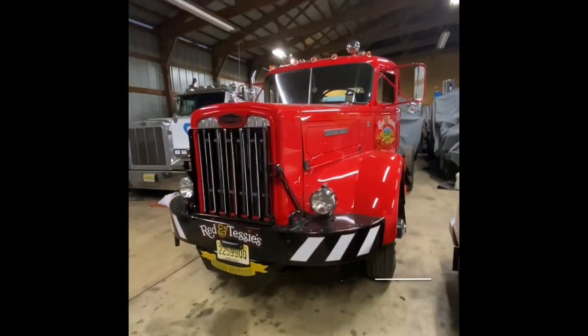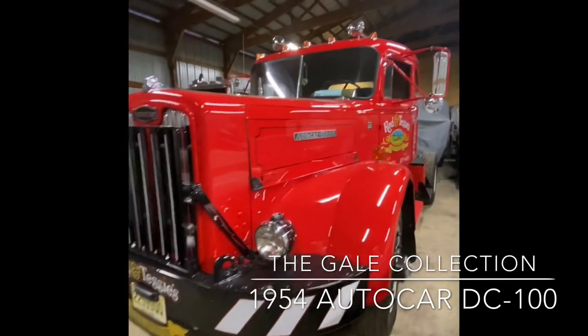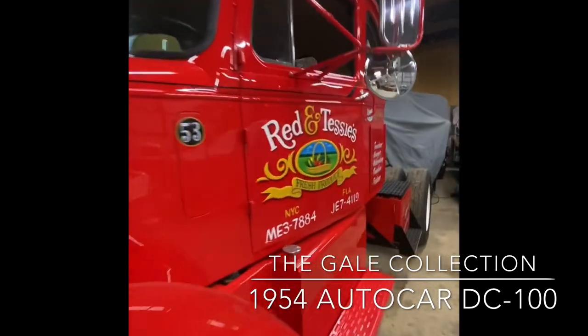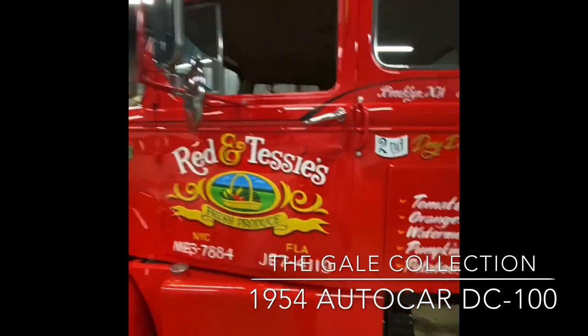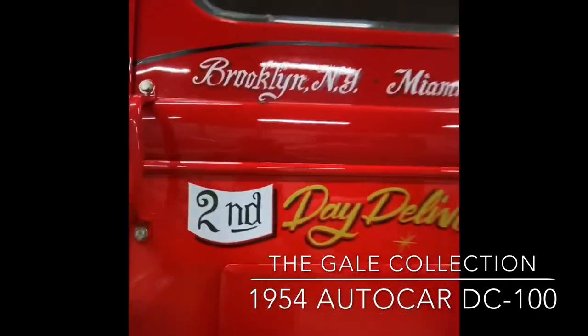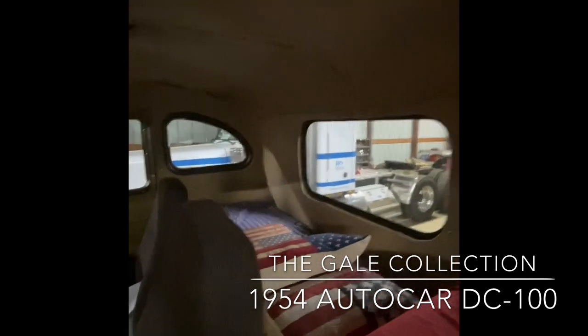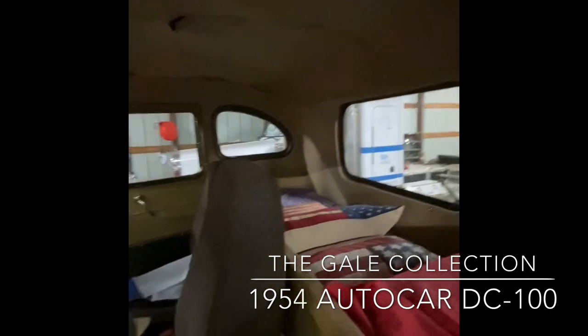This truck here is a 1954 Autocar DC-100. It's an integral cab sleeper truck. As you can see, it's not your typical day cab truck where the back of the cab is just behind the door. This actually has an extension on the back for a sleeper, where the driver — or the driver's partner — could get some Z's while the truck keeps moving.